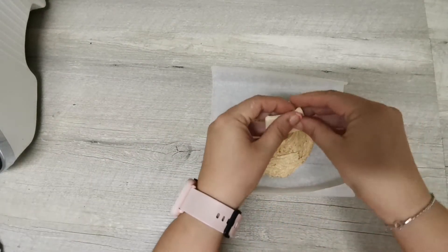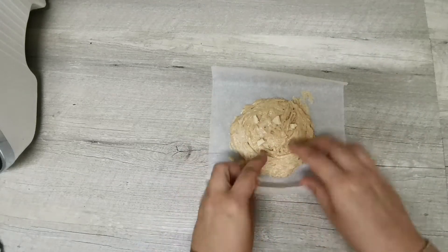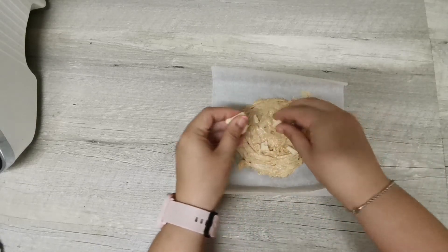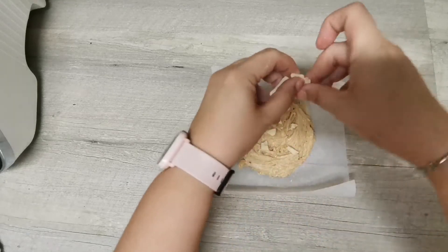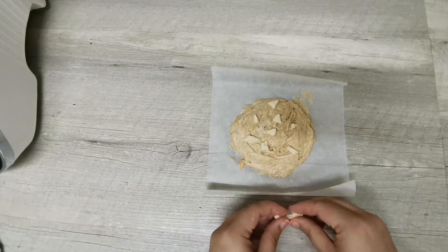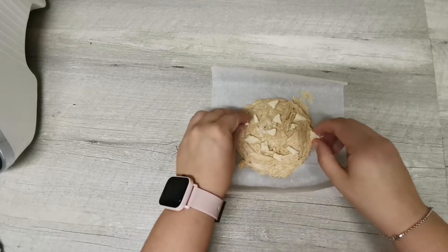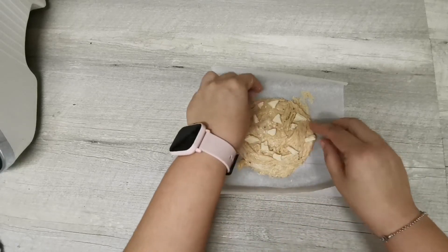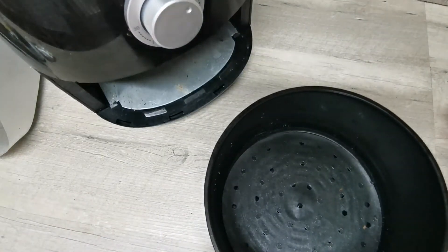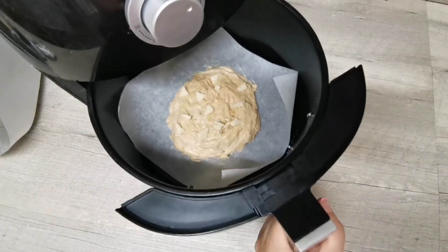A modo de decoración voy a poner unos trocitos, unas pepitas por aquí, que estoy haciendo con la misma onza de chocolate blanco. Me la voy a llevar a la freidora de aire, o al microondas si no tienes freidora de aire. Aquí tengo la freidora de aire precalentada, voy a meter mi supercookie y me la llevo 3 minutitos a 200 grados.